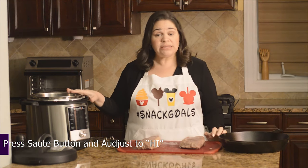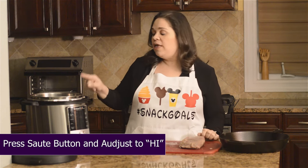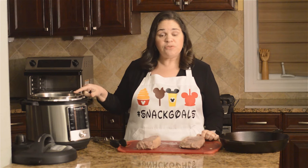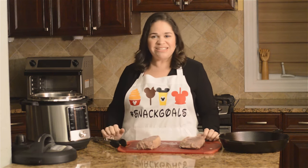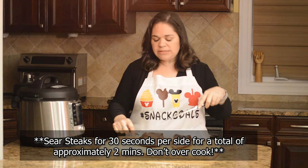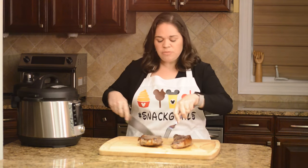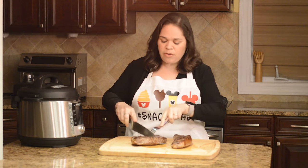Set your sauté setting to the highest possible, then add about two tablespoons of oil and sear all sides of the steak. Here are my steaks, perfectly seared — that just takes a couple of minutes and I made sure to sear all the sides, including the edges. And now when I cut into them you're going to see that it's perfectly medium rare.